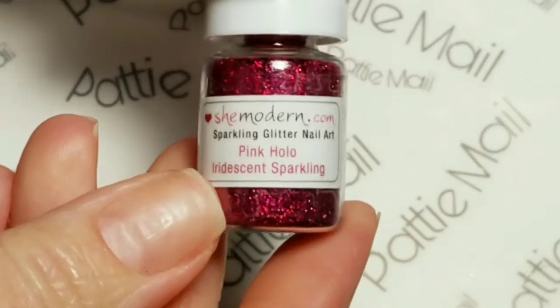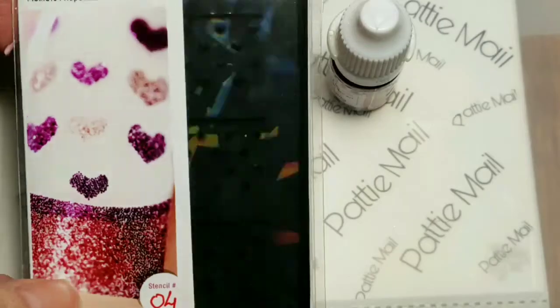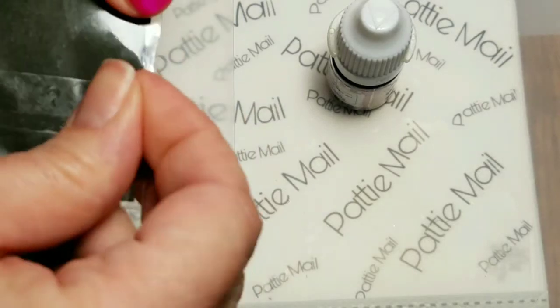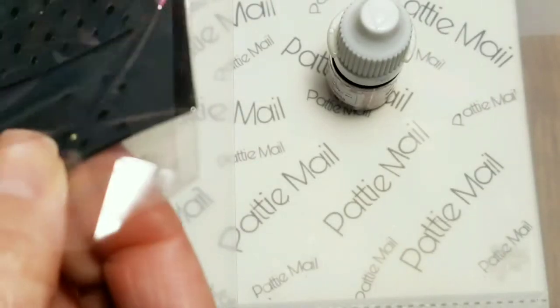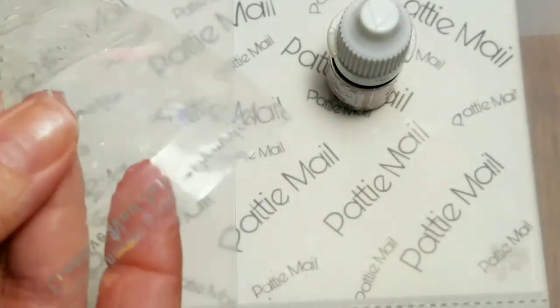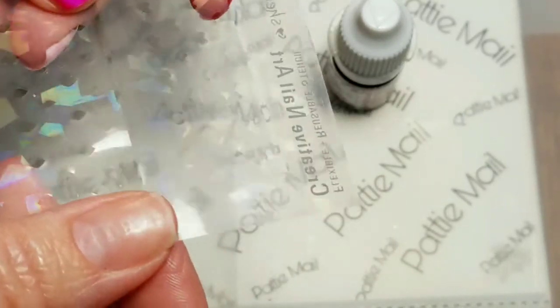I'll be using my She Modern Pink Hollow Iridescent Sparkling Glitter, and this is the mixing canvas that comes with the glitter. I'll also be using these She Modern stencils — stencil number 04. These are flexible, reusable stencils. They come sandwiched in a piece of paper and a clear acetate sheet so that it's easy to slide them in and out of the poly bag. These are totally reusable and really, really nice — pretty durable.